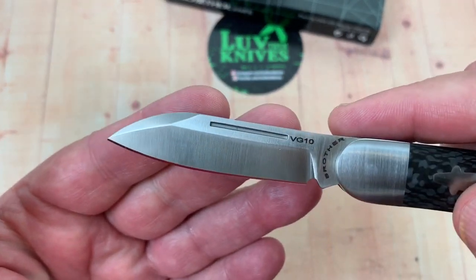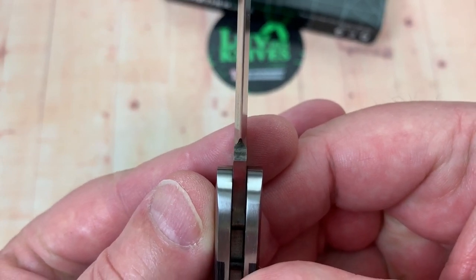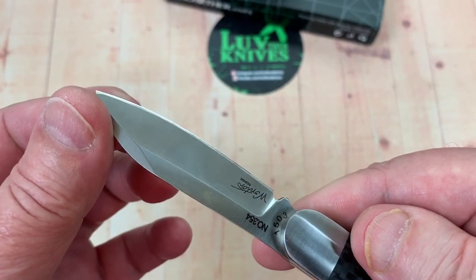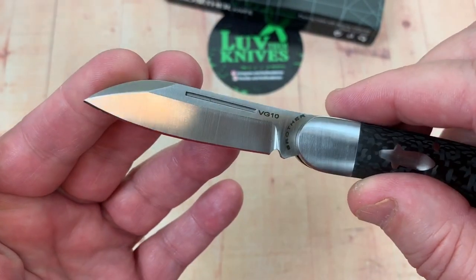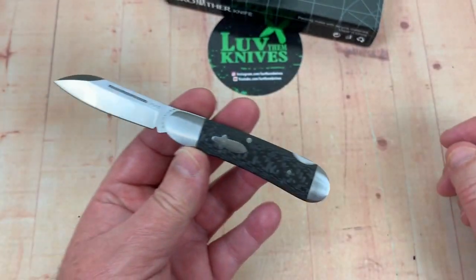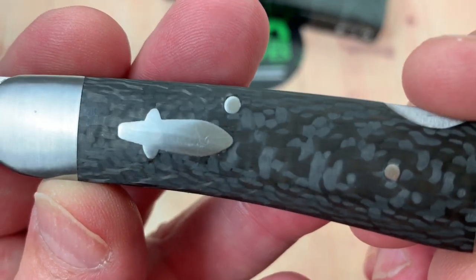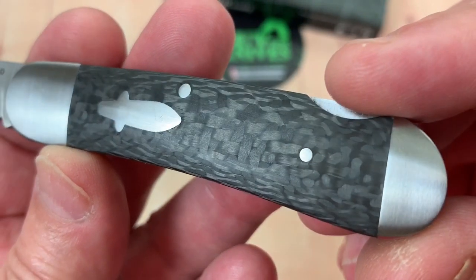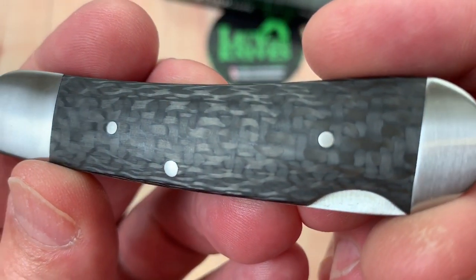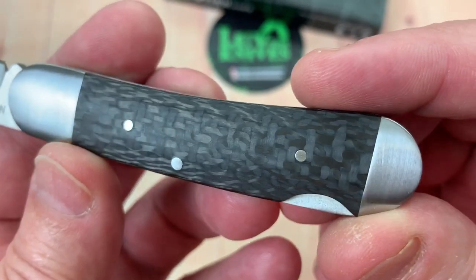Probably not a piercing champ, but it looks pretty well made — if you look at the plunge and everything. Nice satin grind on it. Nail nick on this side. Carbon fiber — check for voids. Looks good. Backside also looks really good.